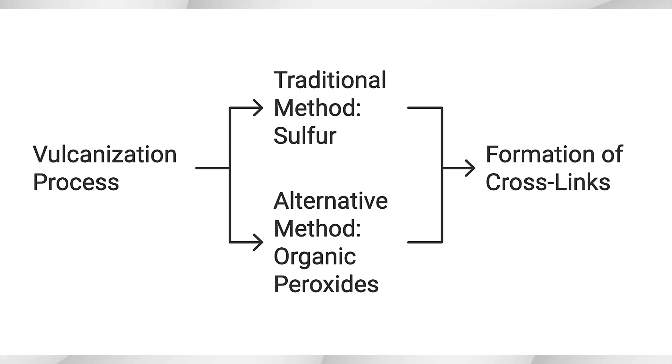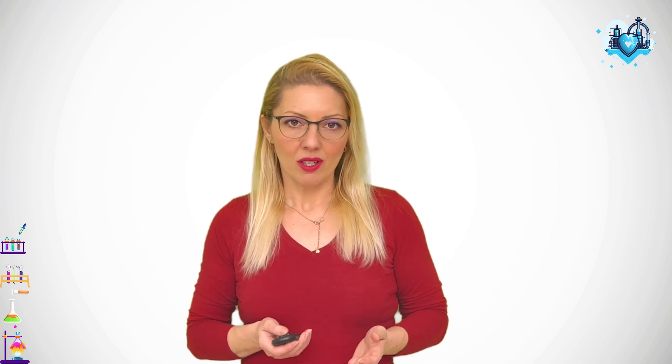First, let's quickly talk about what vulcanization is. In simple terms, vulcanization is the process of chemically bonding polymer chains together to make rubber stronger, more durable, and more heat resistant. While traditional vulcanization is done with sulfur, today we are focusing on a different method. Peroxide vulcanization uses chemicals known as organic peroxides to create cross-links in the rubber matrix. These peroxides are heat activated and break down into free radicals, which then form chemical bonds between the polymer chains, creating a three-dimensional network that strengthens the rubber.